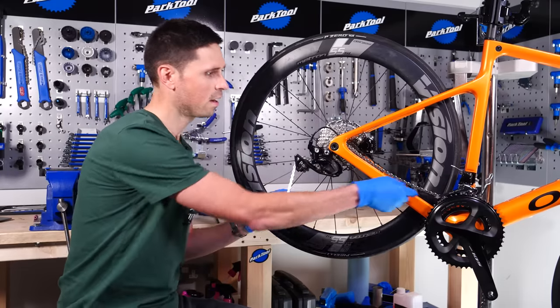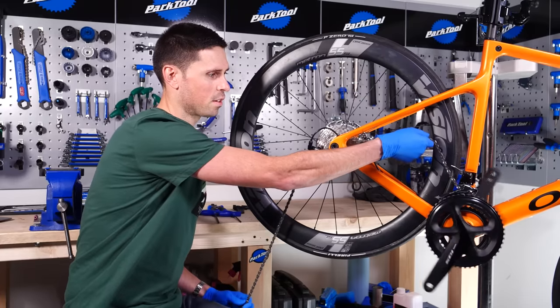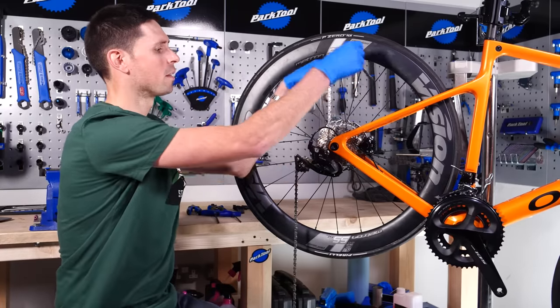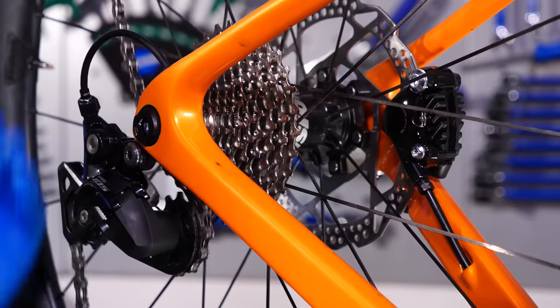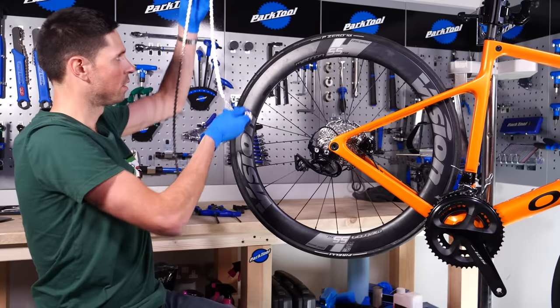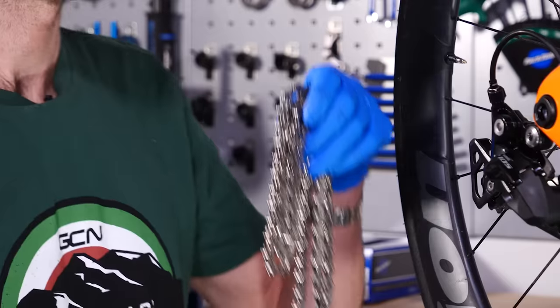Now carefully unthread the chain, trying your best not to bang the chain against your freshly painted bike. Remove the chain through the rear derailleur, and we can set that on the workbench ready to be refitted later.